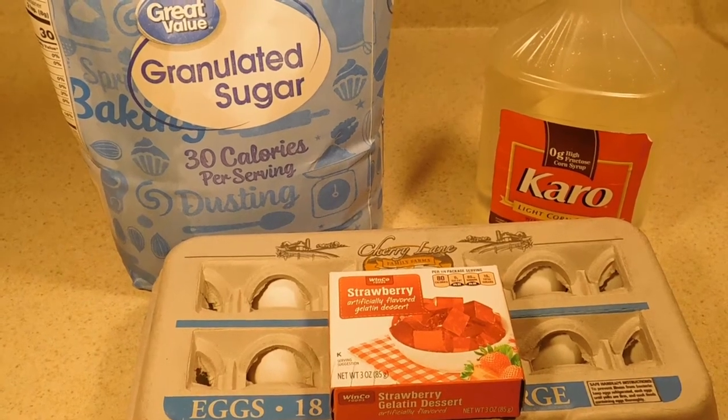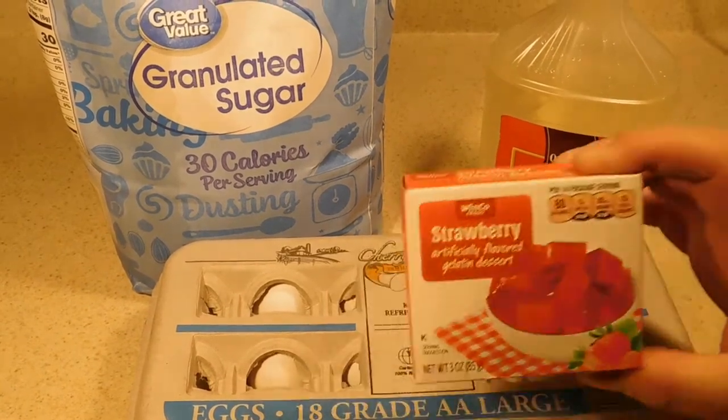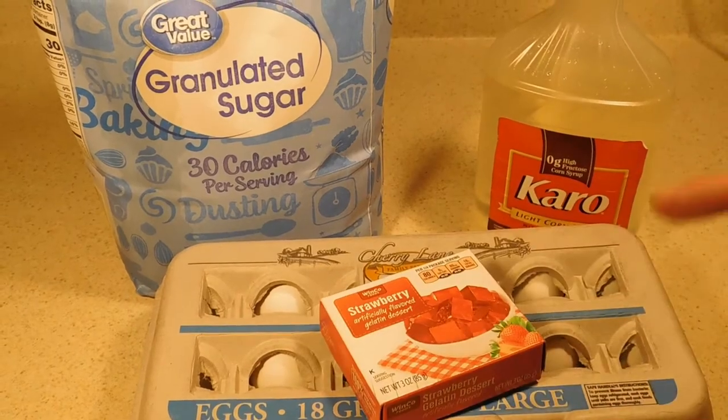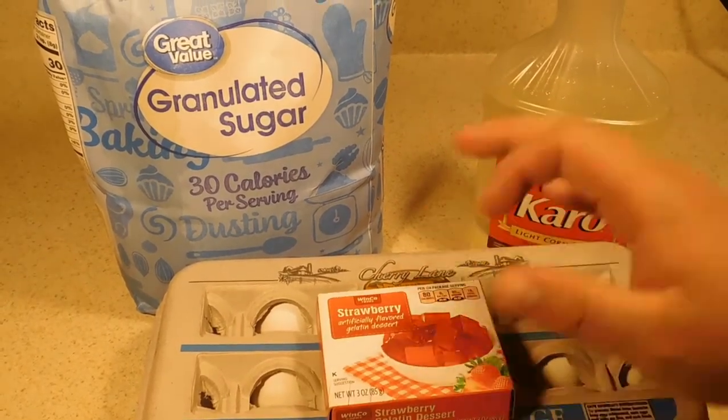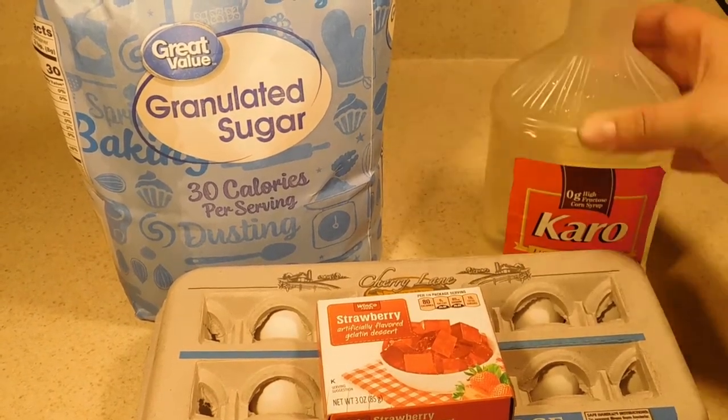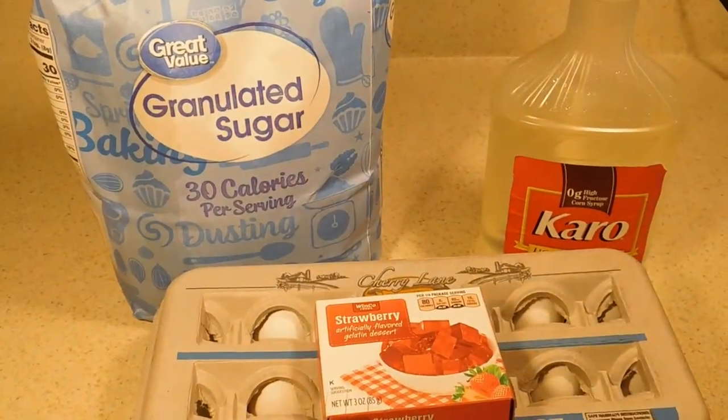Today I'm going to be showing you how to make some Divinity using Jell-O. For this we're going to need some egg whites, a box of Jell-O — about a three ounce box — some light corn syrup, some sugar, and some water.